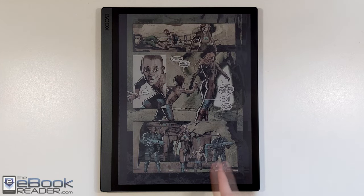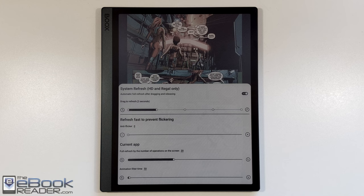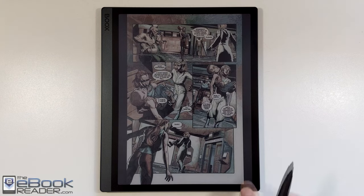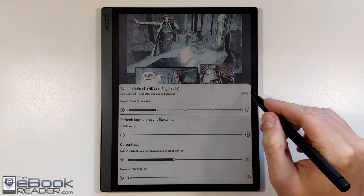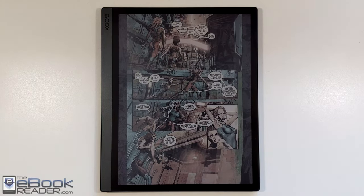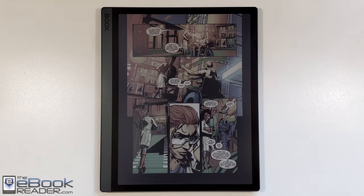The HD mode doesn't do a refresh after you turn the page, which is kind of weird. On my other Onyx device, you can set page refresh to trigger every page, but for some reason it's not working the same way on this model. With that little toggle on the top right, you can enable full refresh after dragging and releasing. There are some flickering options that I don't fully understand — you just have to mess with them. I've come to the conclusion that Regal mode seems to work best with the Kindle app and Comixology app. It has more flickering but less ghosting. Ultra fast is actually pretty smooth with minimal ghosting, but it never does a full page refresh, so you have to trigger it yourself.